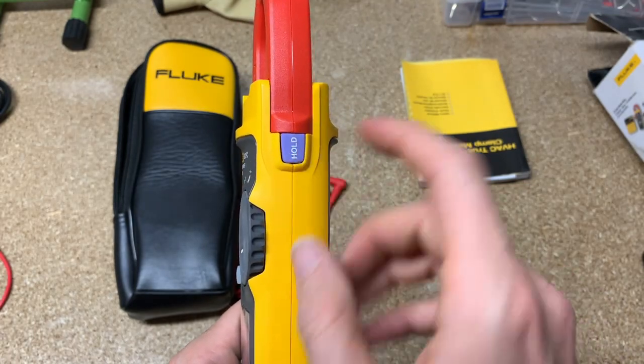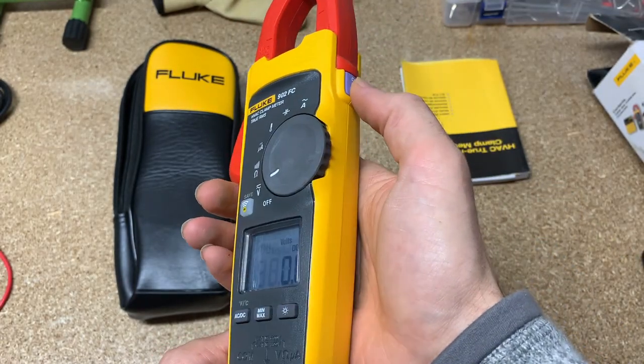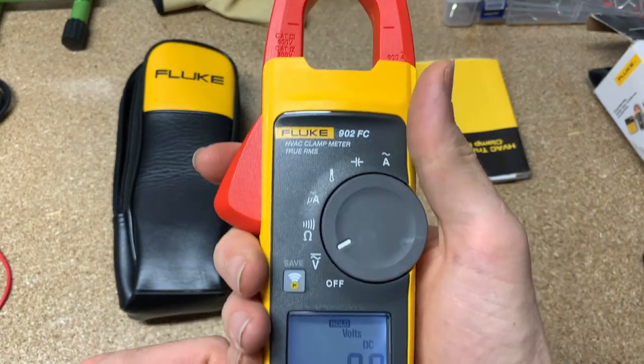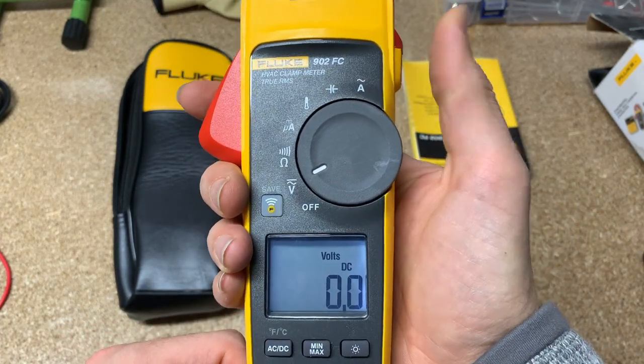The last couple of buttons: you have Hold. So if you're inside a furnace or a heater and you can't see the screen, you can hit Hold, bring it back out, and it'll hold the reading for you.